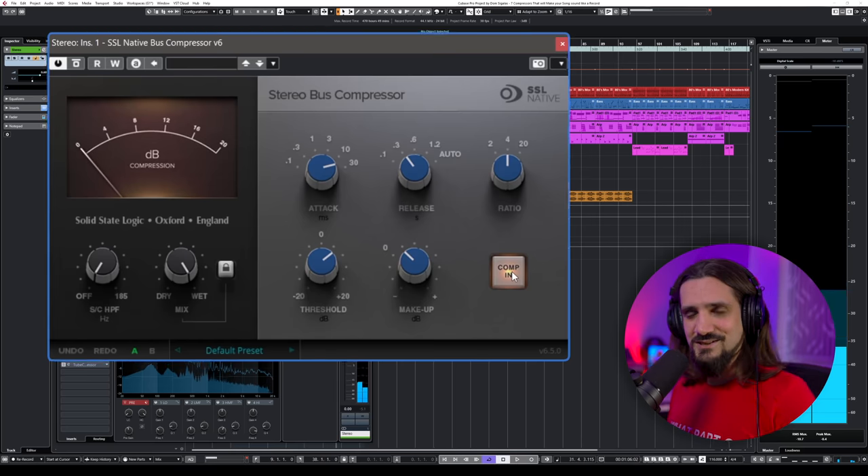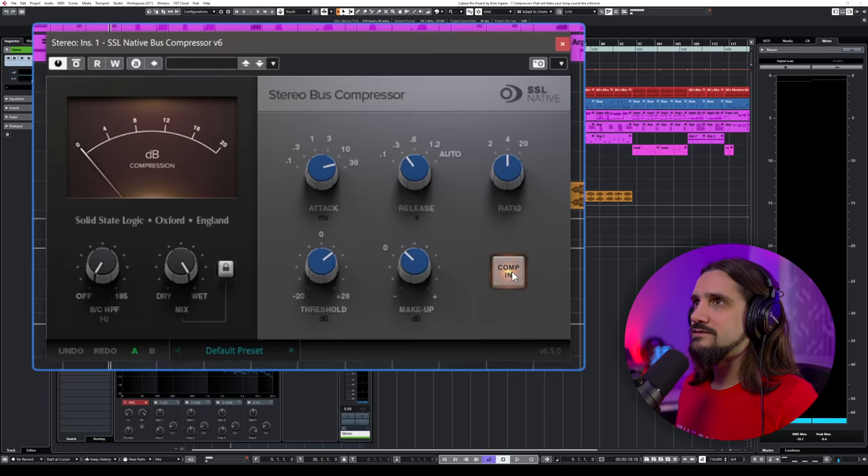As you can hear, it's the ultimate glue — it glues everything together. Even though the loudness has not increased, if you check the meters and try to level-match, you get this feeling that the mix is sitting nicely. All the instruments are part of a single package, nothing sticks out. This is not a mixed track by the way, but you can hear what kind of quality you can expect from an SSL-style compressor.